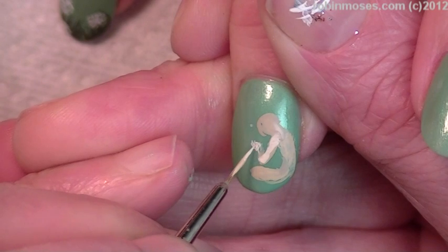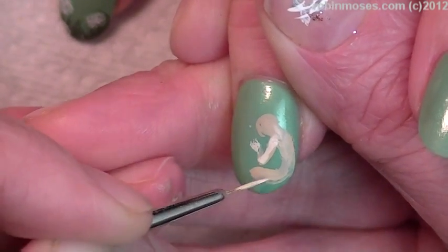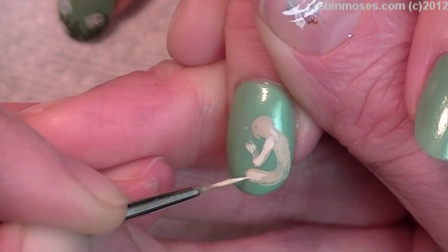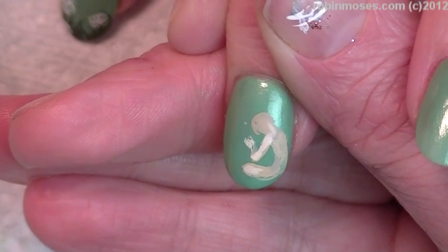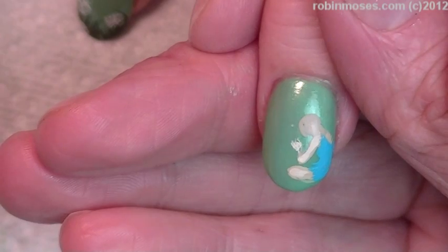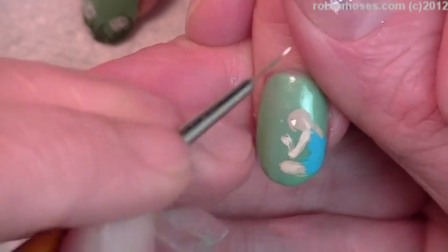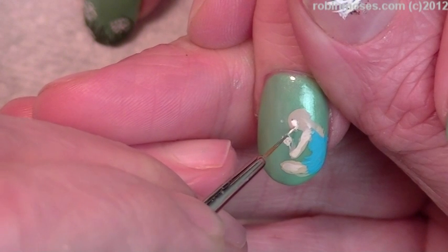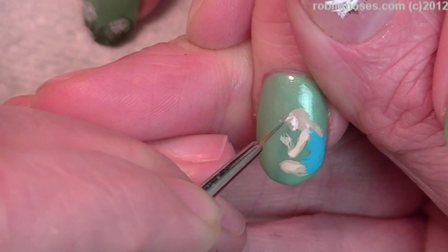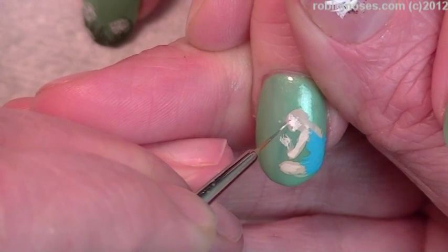You're not going to see her forearm, but you're going to see her thumb and her knee. Then I'm going to put a little dress on her. Now with the lighter colors, I am going to do her cheek, and her jaw, and her brow. We're just going to keep it very, very simple — nose.